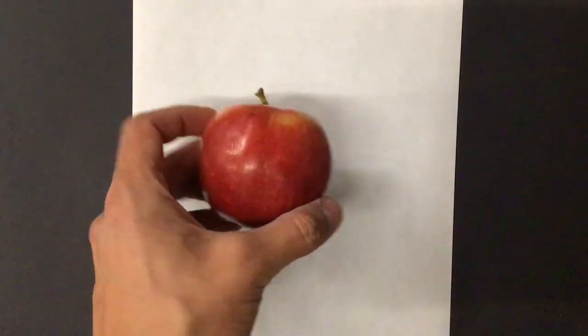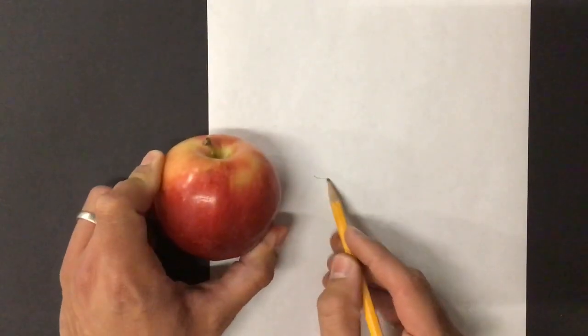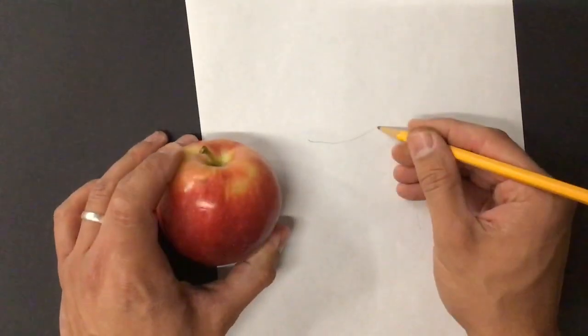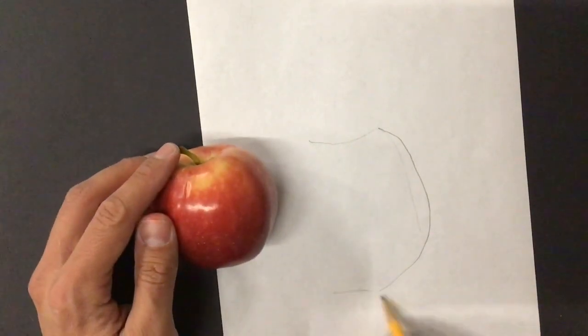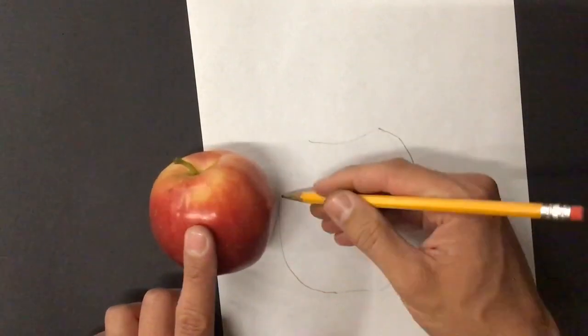We're going to be using the same subject matter, which is our apple. It's a still life, and we're going to be drawing it and then using pointillism to create it. I'm going to draw it very softly, and you need to as well, because we're going to be coloring it with pointillism, which means it's going to have a bunch of dots. I don't want to be able to see these lines, but it is good to have a guide to see where you're going.